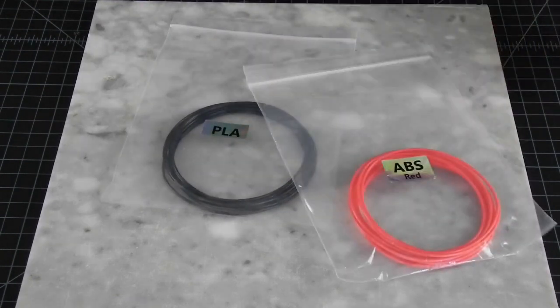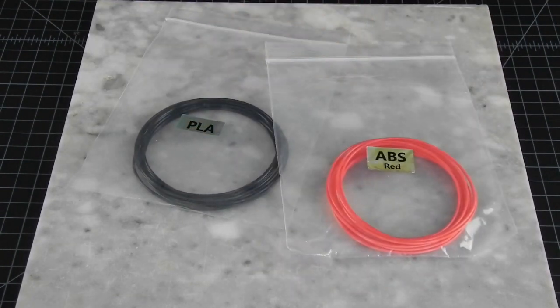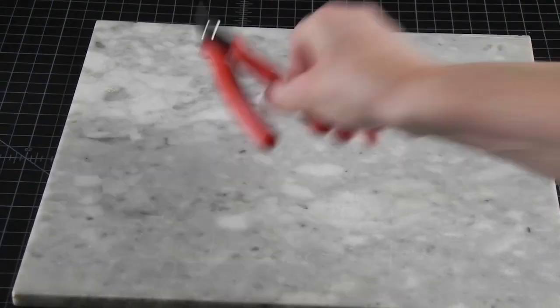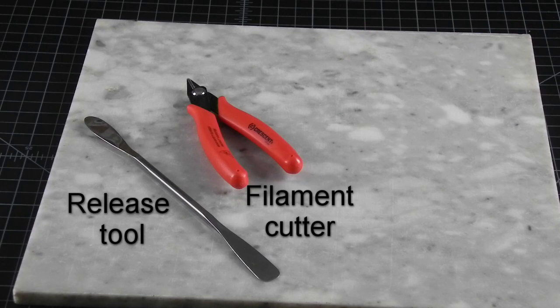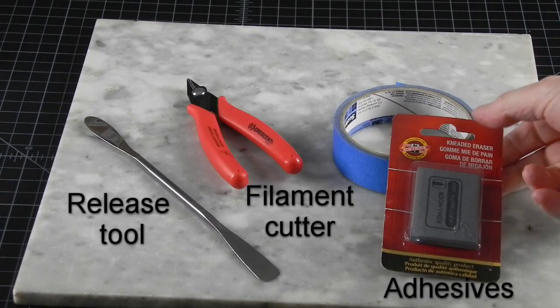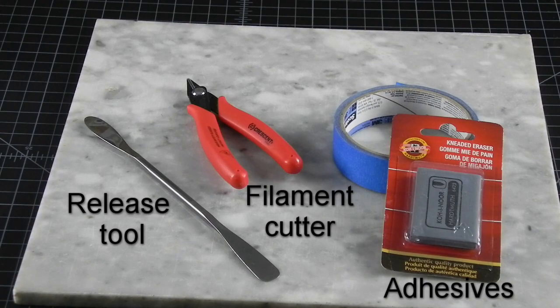First, you will need some filament. Here are the two most common types, PLA and ABS. You will need a few other things, and chances are you have these already in your house, or something like this that will do the job.